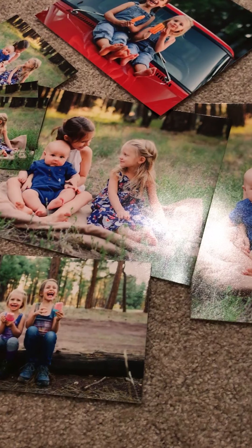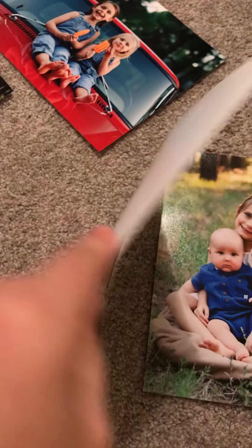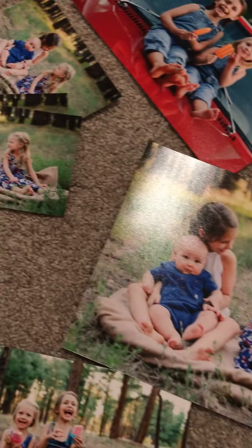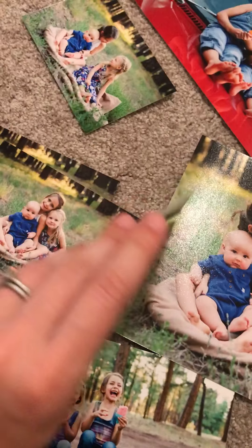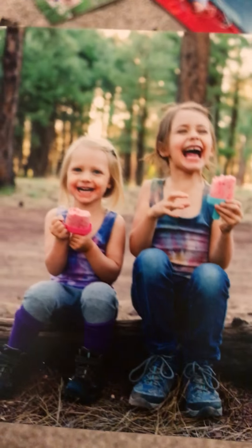Hi there! Just showing you the difference between a regular print, which would be a loose print, and a mounted print. These are some prints of my kids from last summer. These are some 8x10s that are regular prints that will go in frames eventually. These are some 4x6s, also regular prints, another 8x10. This 5x7 right here is a mounted print, and it's simply called a mounted print because it is mounted on something.